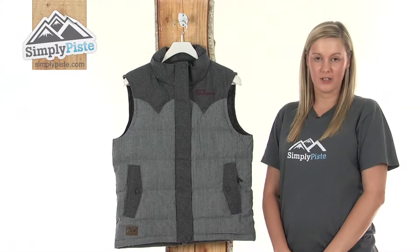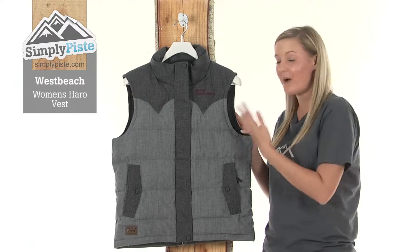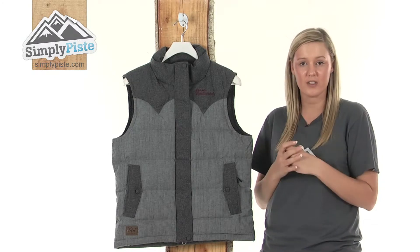Hi and welcome to SimplyPiste.com. This is the West Beach Women's Haro Vest. It's a well-designed, high-quality vest, perfect for putting over the top of a mid-layer when you're out on the slopes, skiing or snowboarding.